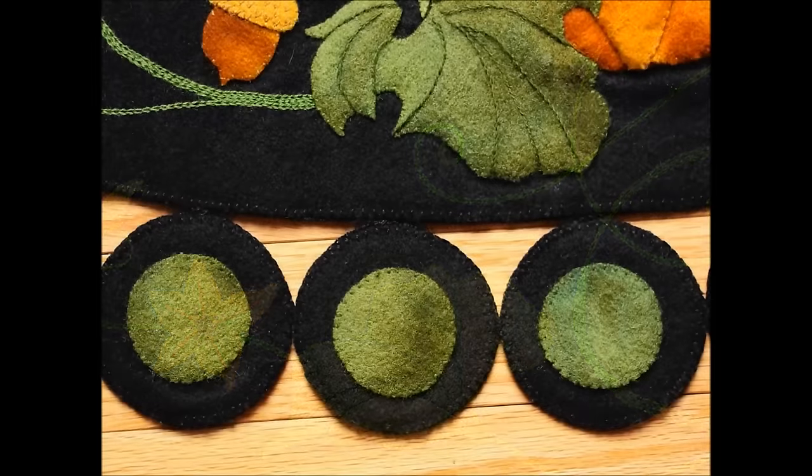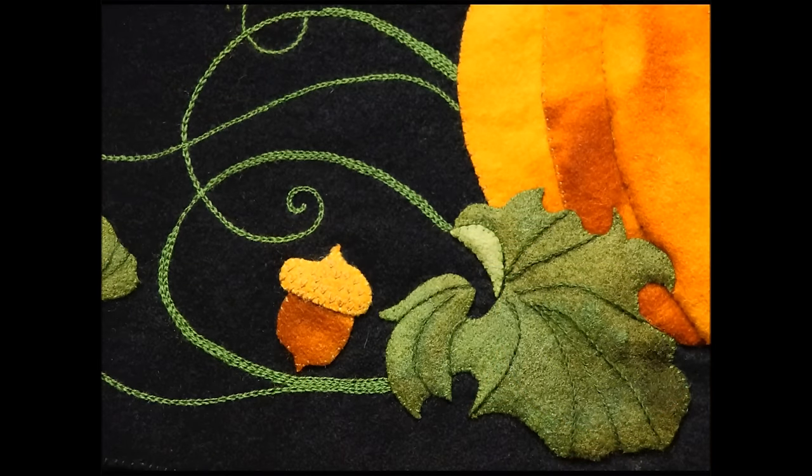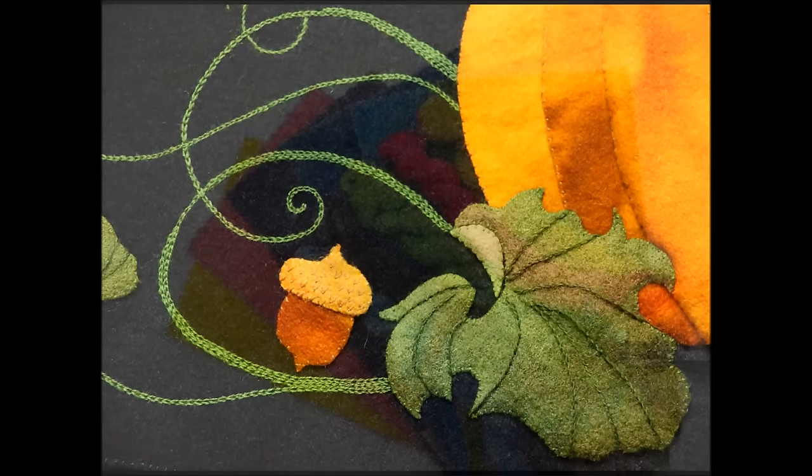Whether you want to make a harvest penny rug for your coffee table or a pin cushion to gift to a stitching friend, this book will bring you techniques in wool appliqué and embroidery that are easy and fun, including full-size patterns so there will be no enlarging required.